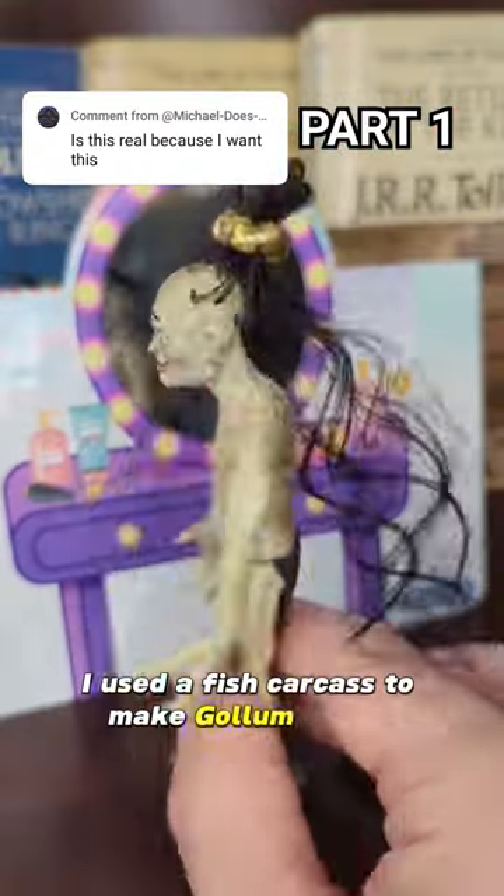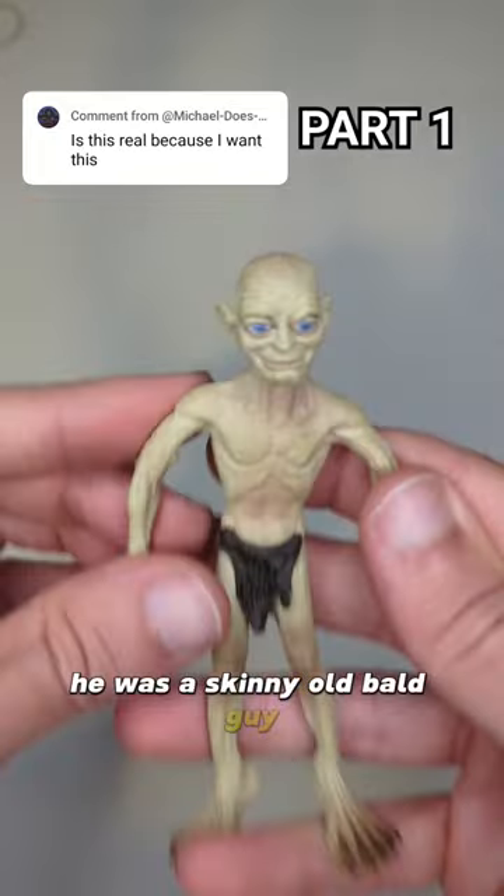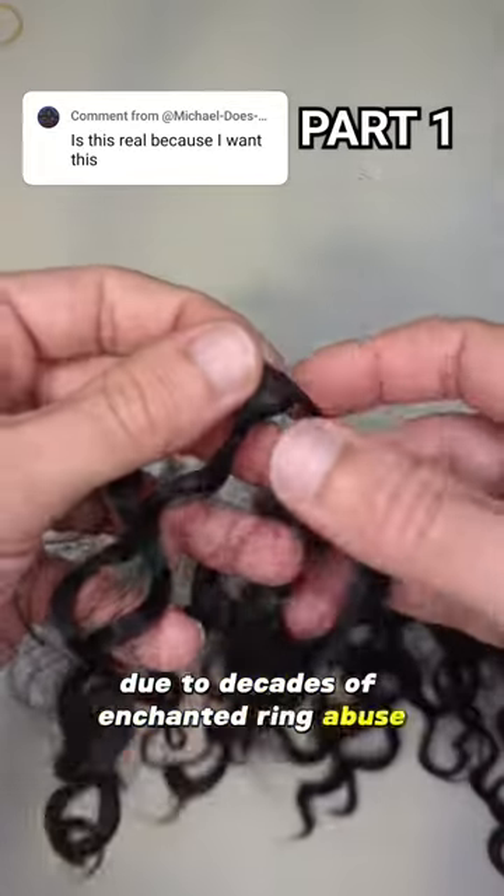I used a fish carcass to make Gollum pretty, and this is how I did it. When I started, he was a skinny old bald guy due to decades of enchanted ring abuse.